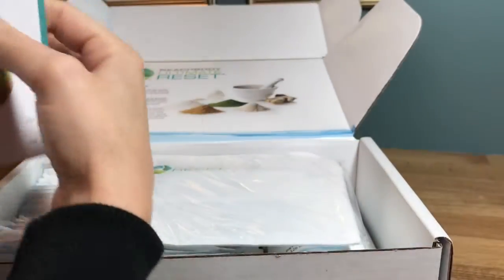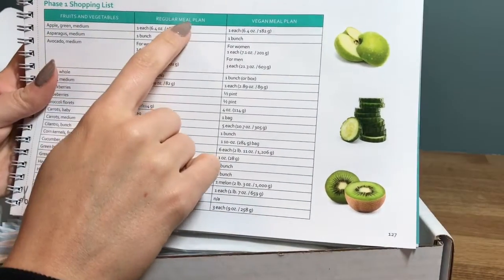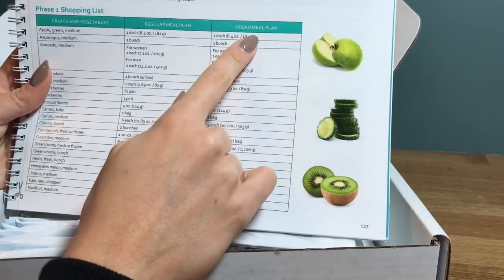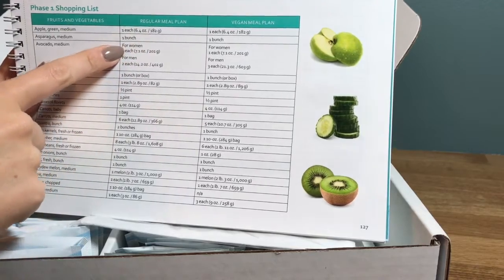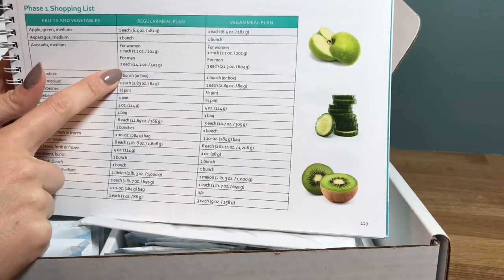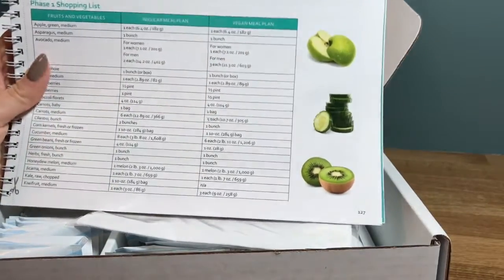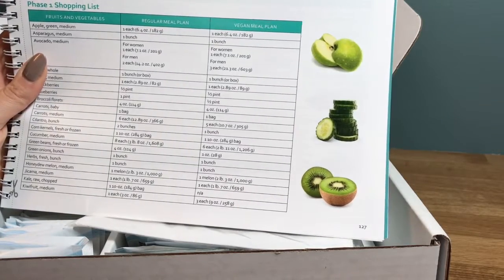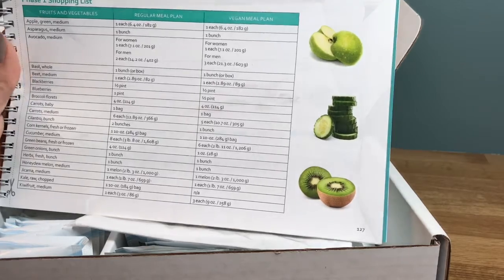In the back there's a phase one shopping list for week one. It gives you three meal plans: the regular meal plan, which I'm going to stick with for week one, and a vegan option if you're already vegan. It tells you exactly what you need to buy. It also has options for women and men since calorie needs are different. I'll be following the women's plan, but I'll need to compensate portions for my husband since he also wants to eat clean and I'll be cooking dinner for both of us.